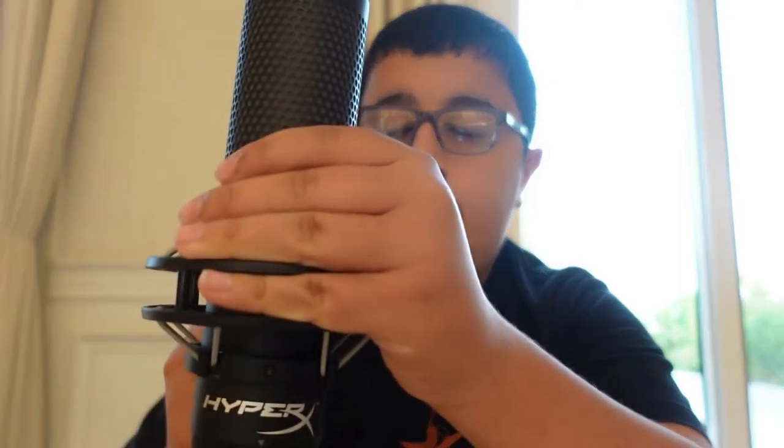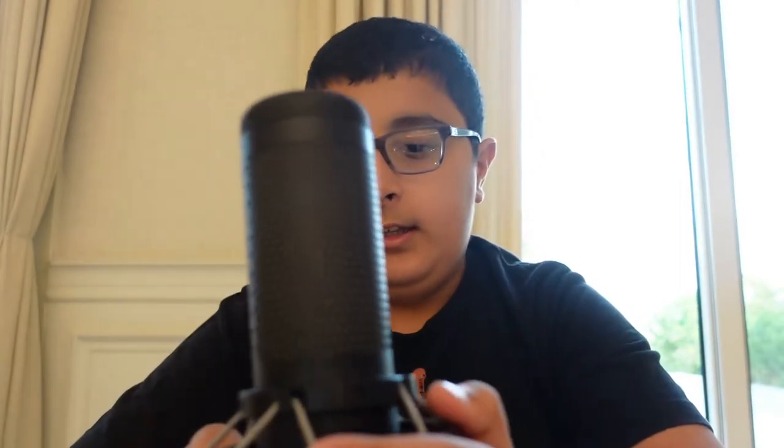HyperX is one of my favorite gaming companies. I bought two HyperX items in 2021, and I also have another HyperX headset that's wired. The first HyperX item I have from 2021 is the HyperX QuadCast S — it is a microphone and it is really good.